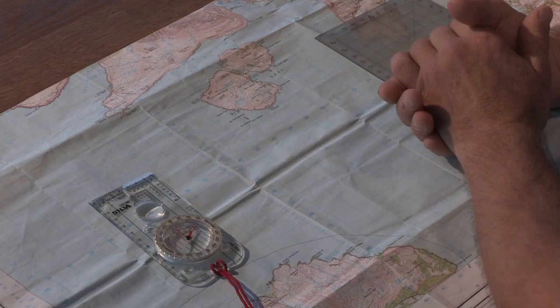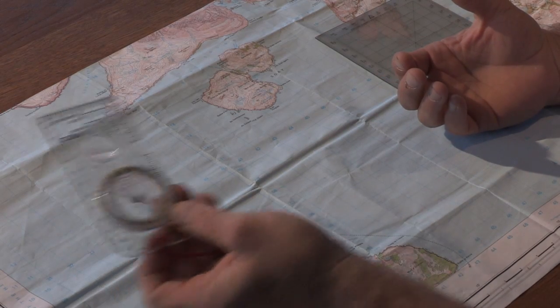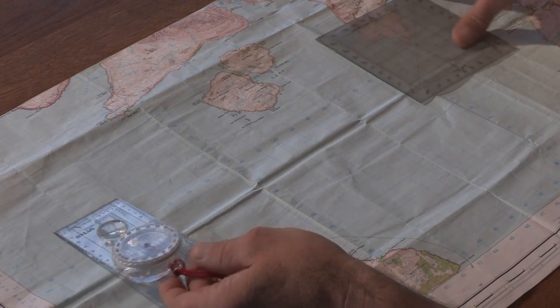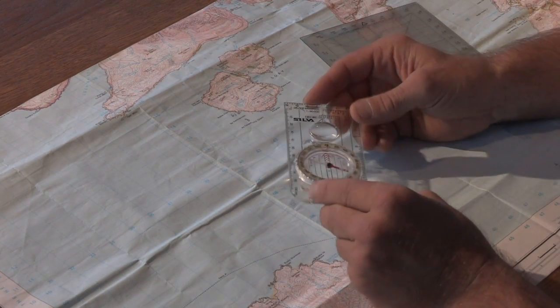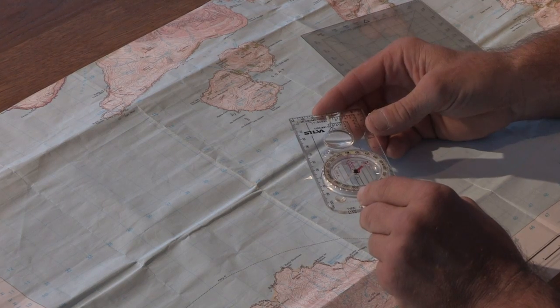One of the problems with conventional instruments that paddlers may carry — a mountaineering type compass or the Portland protractor — is that the edge is too short to take an effective bearing.